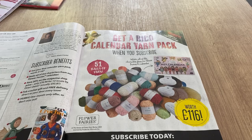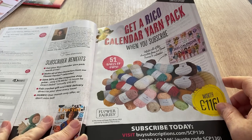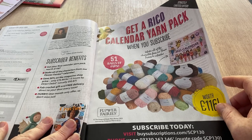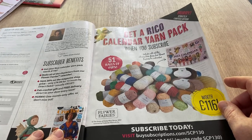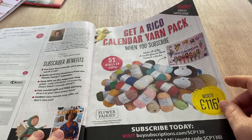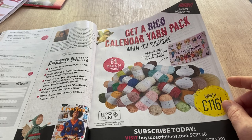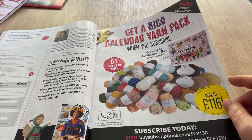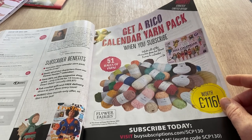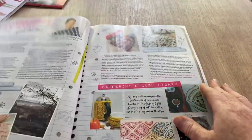Back — it's that time of year where everything arrives in the mail, little stocking fillers and bits and bobs. Get your Rico calendar yarn pack worth £116, make all the characters from the flower fairies calendar, save 20% on the magazine shop price of £74.99 — so for 13 issues, only £74, usually £93.87. Free crochet gift and free delivery direct to your door. Hurry — one month only offer. But there'll be another offer if you miss it.